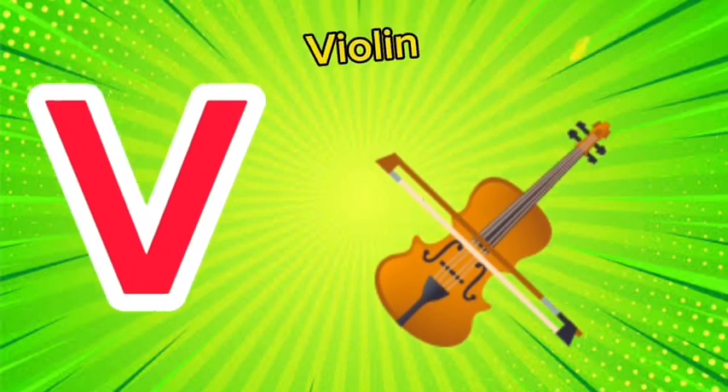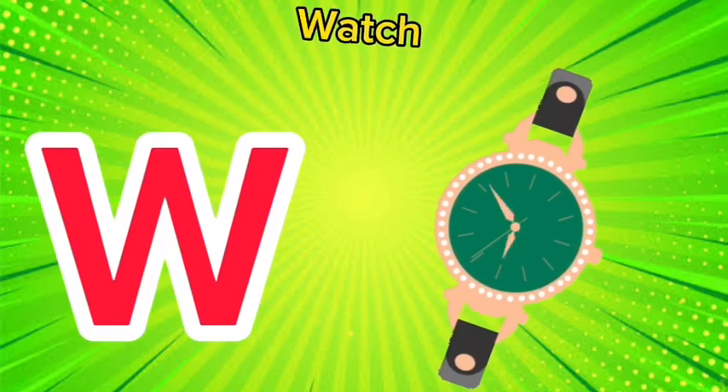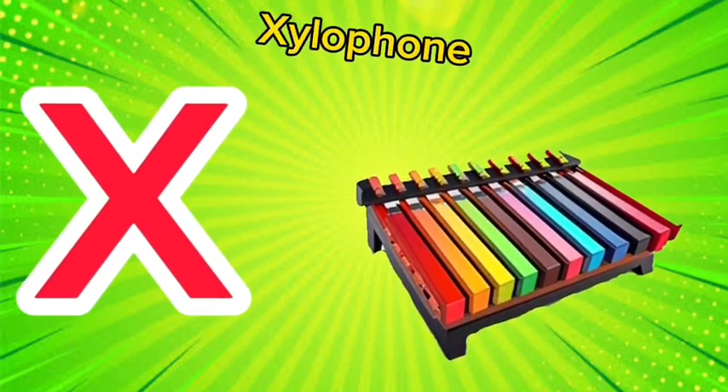V is for violin, v-v-violin. W is for watch, w-w-watch. X is for xylophone, x-x-xylophone.